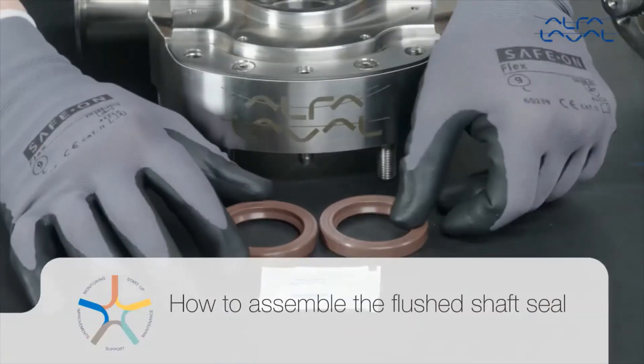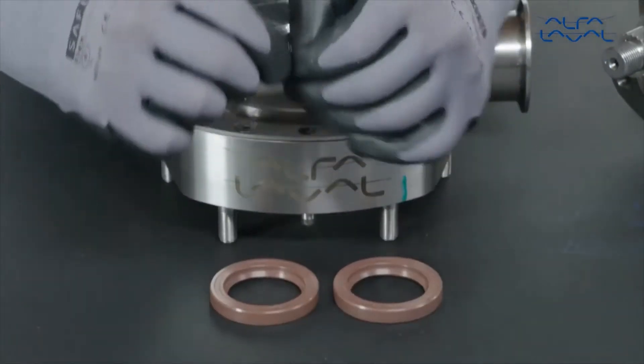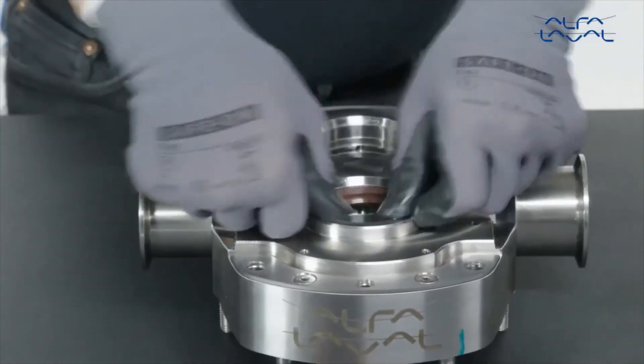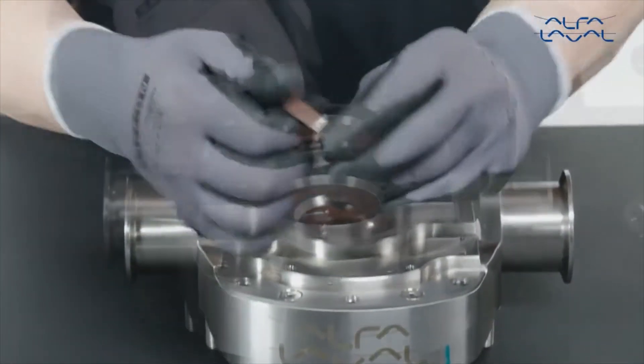How to assemble the flushed shaft seal? Apply a small amount of suitable lubrication to the new lip seals. Press the lip seals into the rear seal bore of the rotor case until they are flush with the end of the bore.